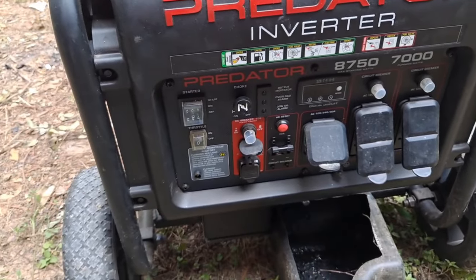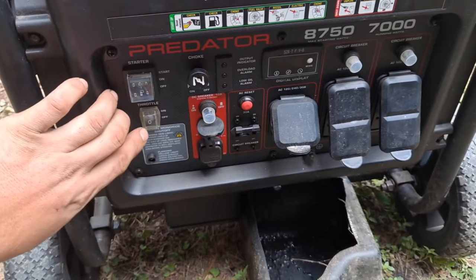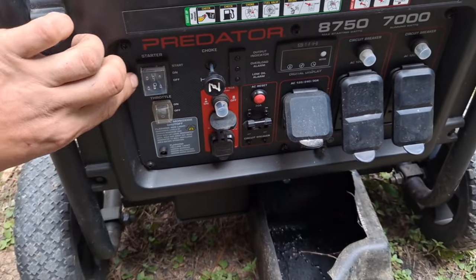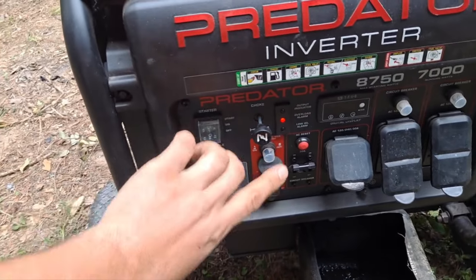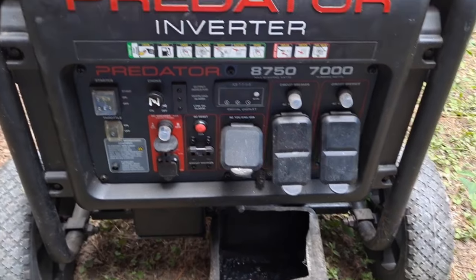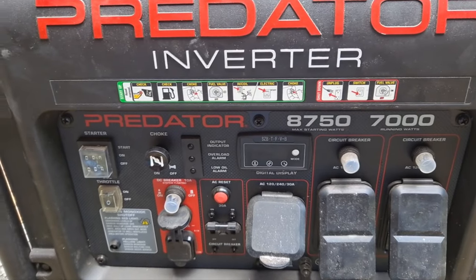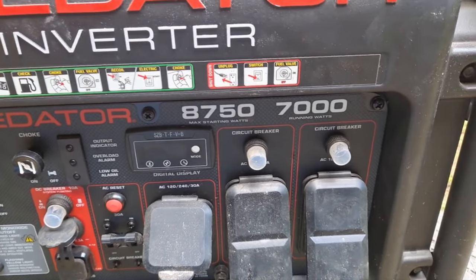I've been using this generator — it's already hit like a hundred and something hours and it's been working perfectly with no problems at all so far. I noticed a code on here that said like P121 or something flashing. I'll have to look that up later; I think it's just reminding you to do maintenance.